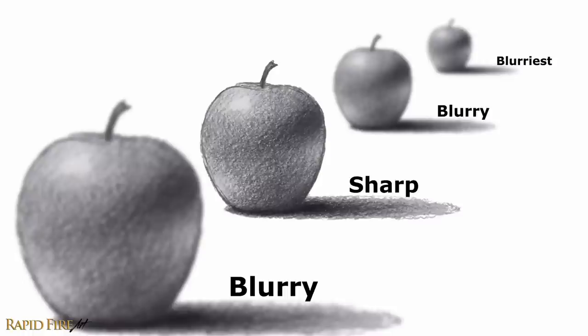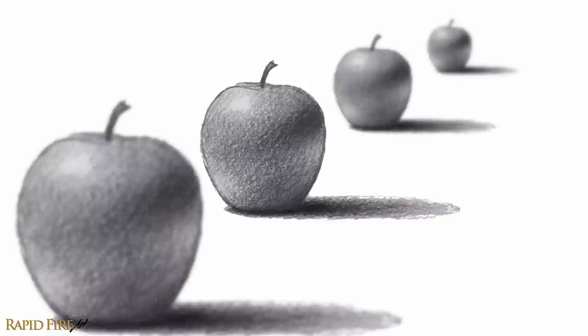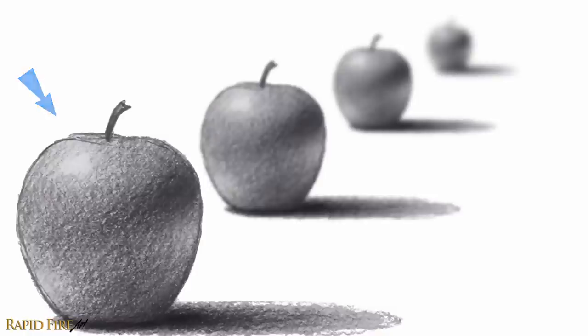This is very simple to do and it helps to heighten the illusion of depth. It makes far away objects look even further away than they were before, and objects that are close to you look even closer. Here's what it looked like before and after. If you want the viewer to focus their attention on a different apple instead, you can blur all the others, leaving only that one looking sharp.